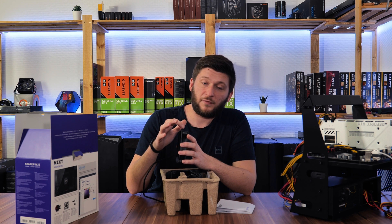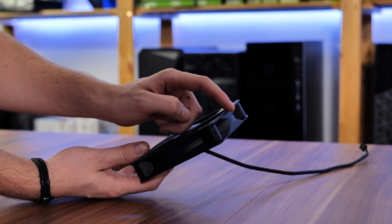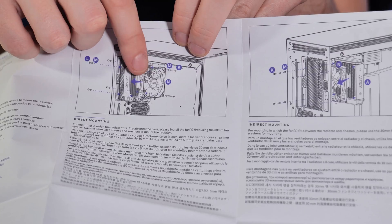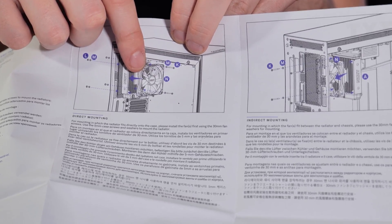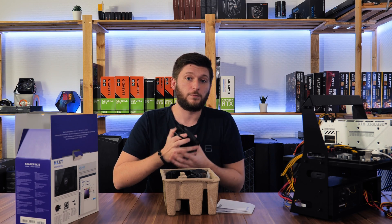On a side note, the fan does not have an airflow orientation arrow, and even though the manual clearly shows that the NZXT logo has to be on the inside, I can guarantee somebody out there will do it wrong. So maybe just put the arrow on the fan.